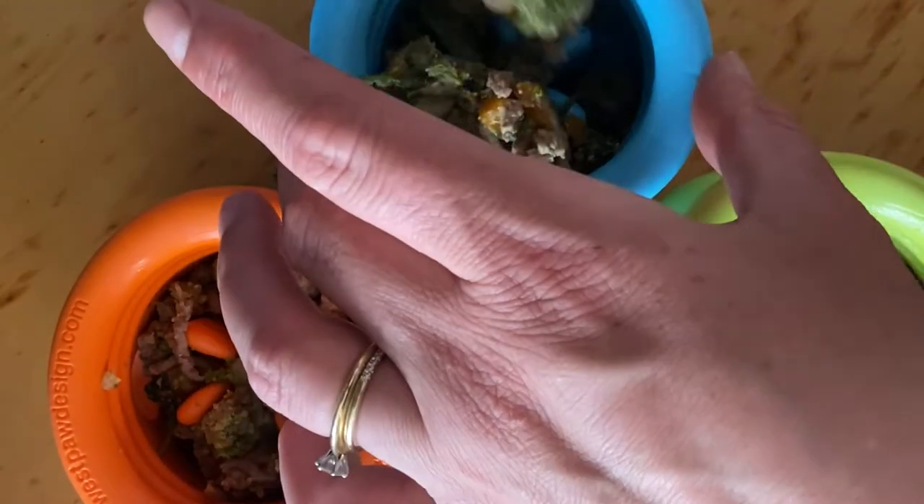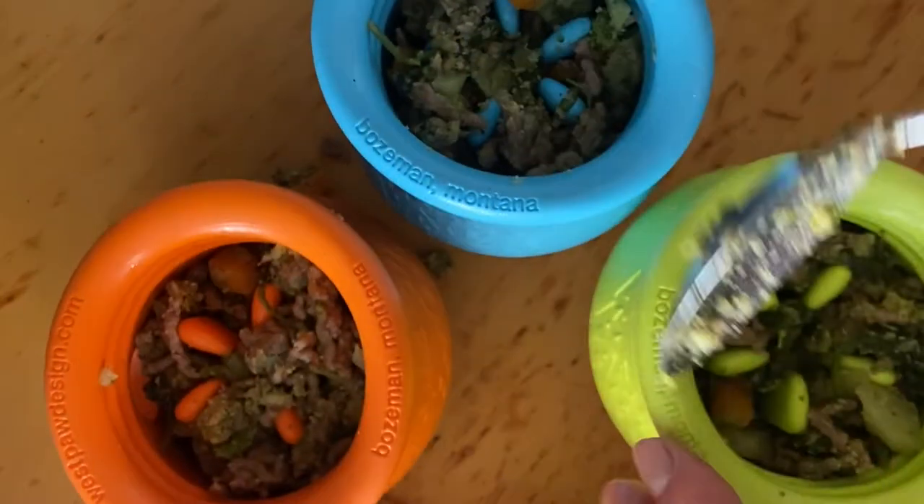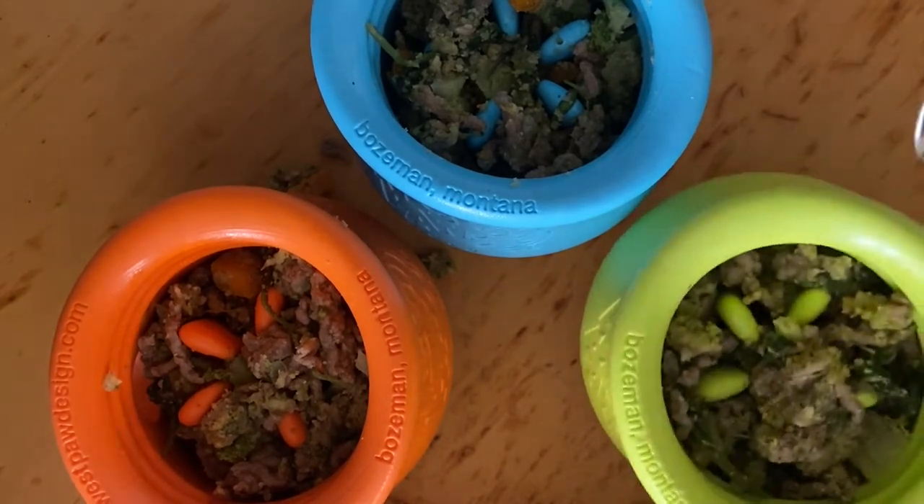I'm not a nutritionist, so this is not a blog about what are the benefits or the evil sides of kibble or whatever. So yeah, this is just how we do it.